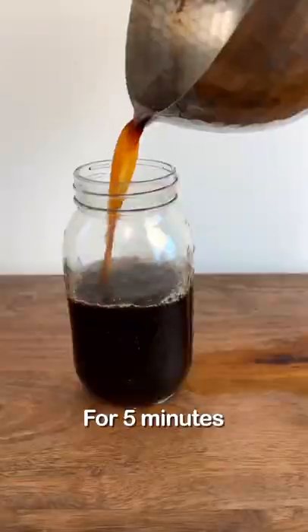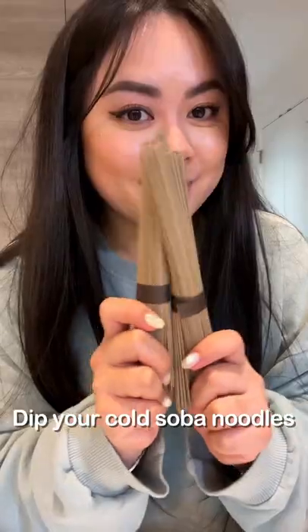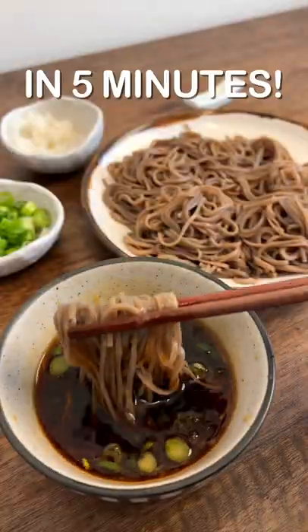Bring everything to a simmer for five minutes and store it in a jar to cool down. Dip your cold soba noodles in the sauce and you've got lunch ready in five minutes.